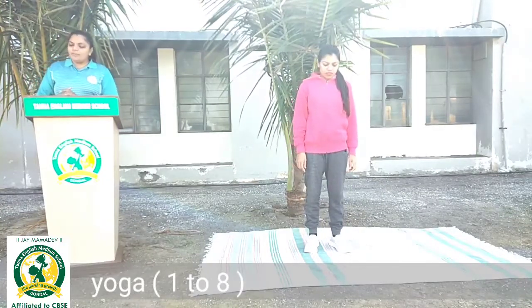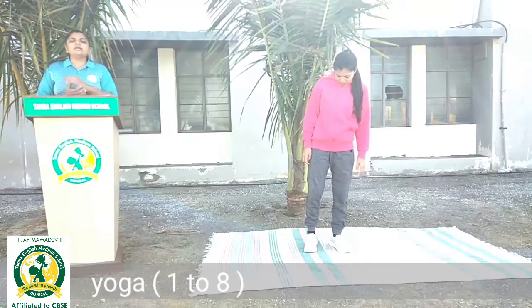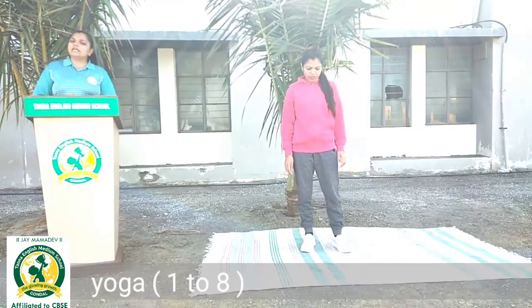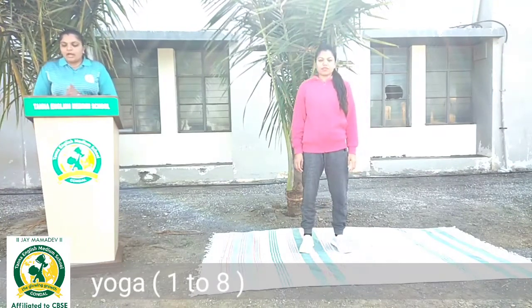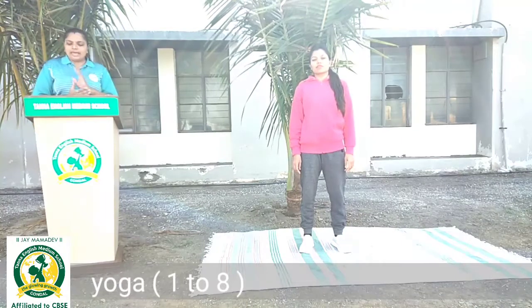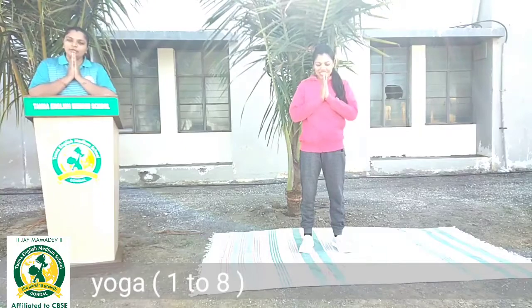So students, kaisi lagi yeh warm up? Hamare aadarneey Madhusur, Principal Verma sir aur Chandu babu ke margdarshan ke anusaar yeh warm up humne aap tak pahunchai hai. Aapko apni routine life mein warm up workout karna hai. Okay, bye bye, thank you.